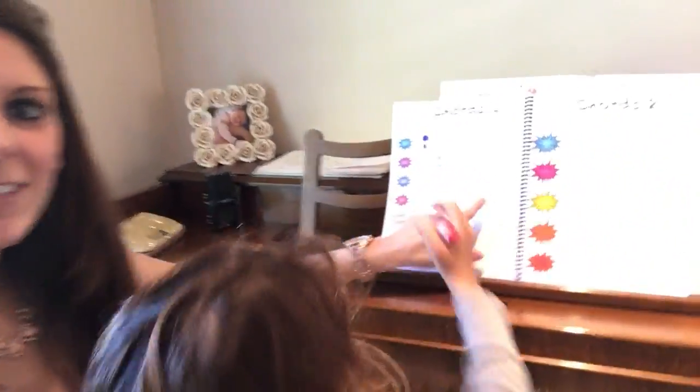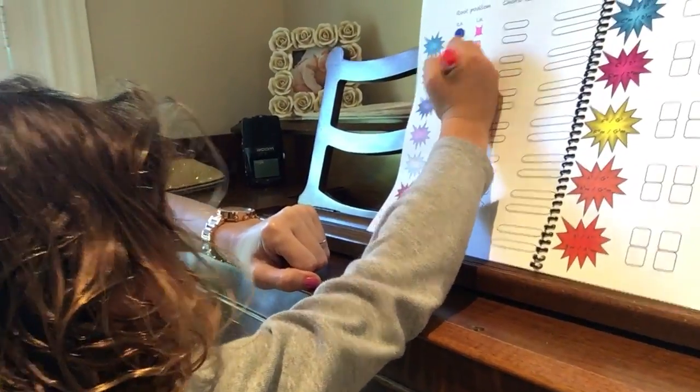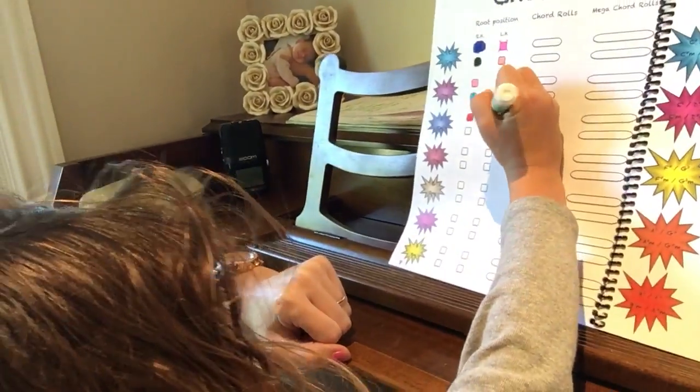Ready to color? Go ahead, color it up. Let's go see and show the world what you're coloring. Look what she's coloring — all of those things! A little green, a little red — you're doing some Christmas colors, aren't you?